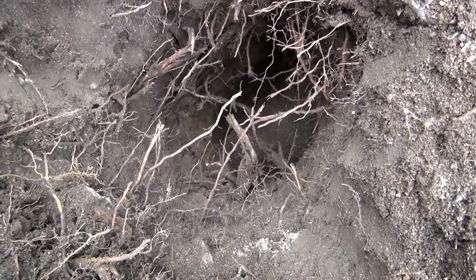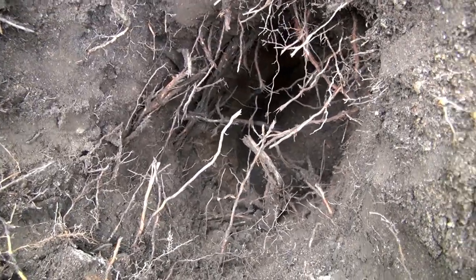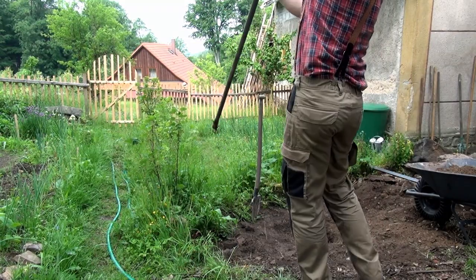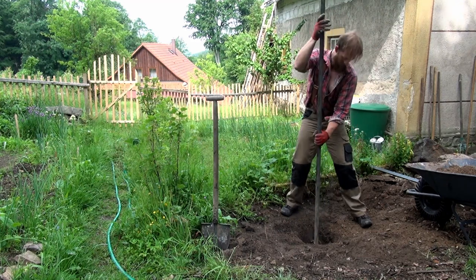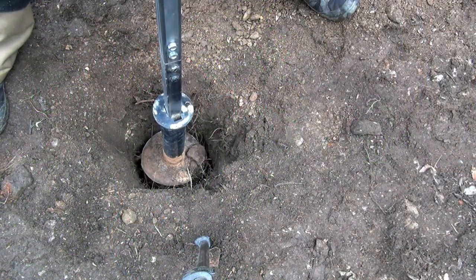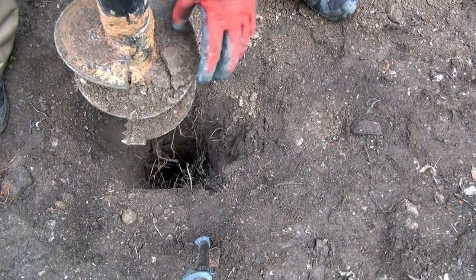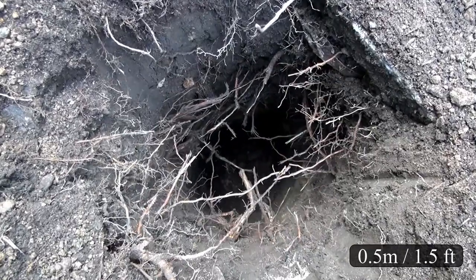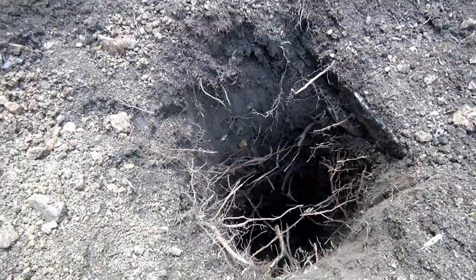Alright gentlemen, there seems to be a big stone here. I will take an iron rod and try to deal with it. I'm about one meter in and I seem to be hitting mostly stones. It's time for an extension.